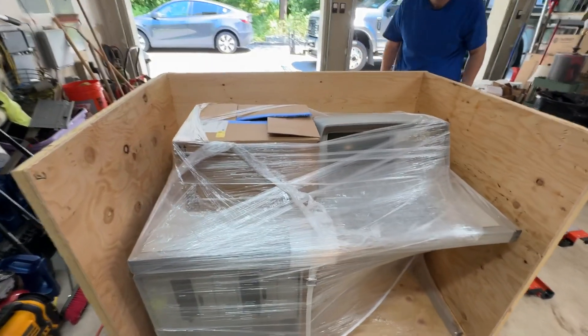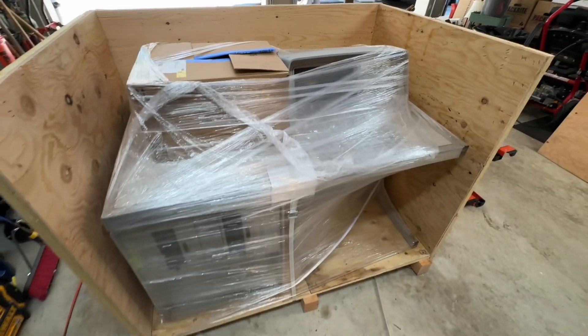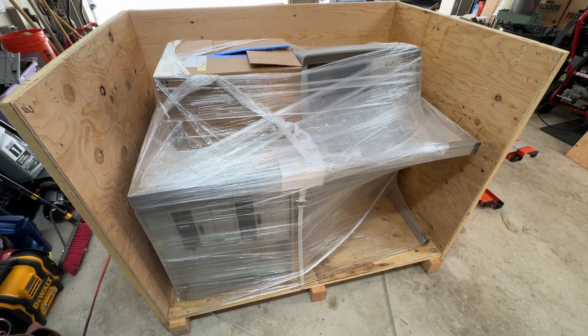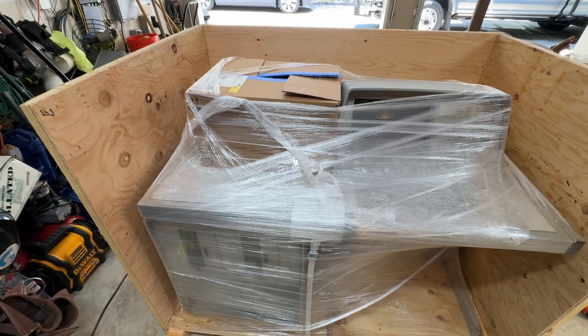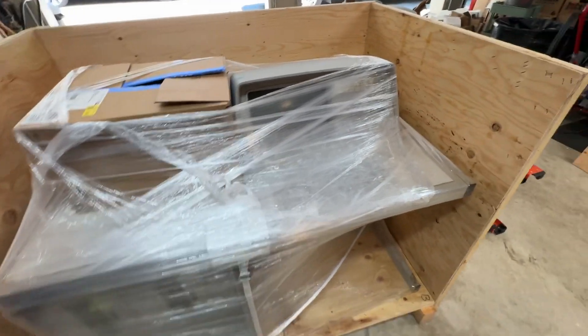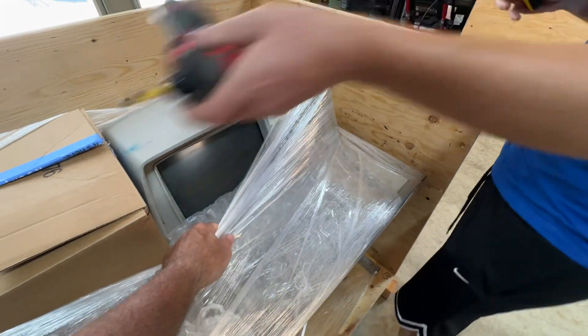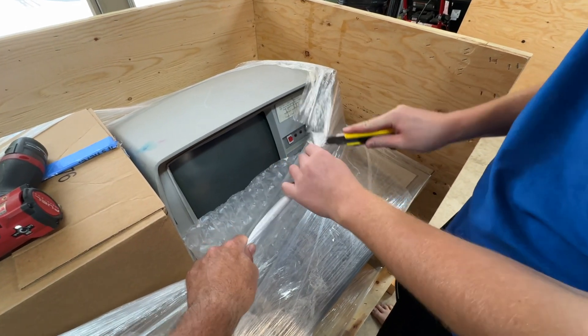Where'd you put the razor knives? There should be one — I have one. Let's take this plastic off. Watch the keyboard.